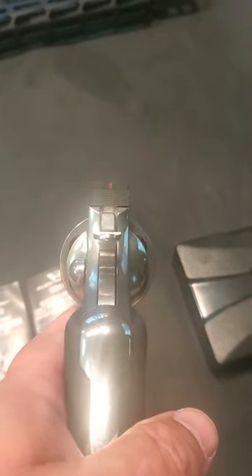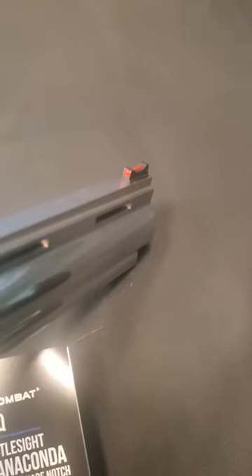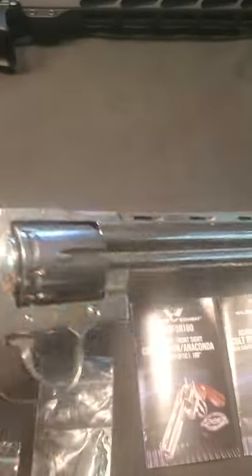Hey, recommended upgrade here for anybody who has the new Anaconda. The factory sights are okay, but the new Wilson Combat sights are much better. Went with the red fiber optic on the front, and the rear sight picture is much better as well. Can't wait to get it out and sight it in.